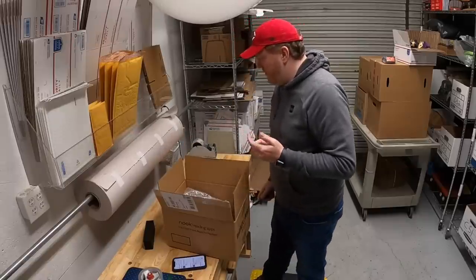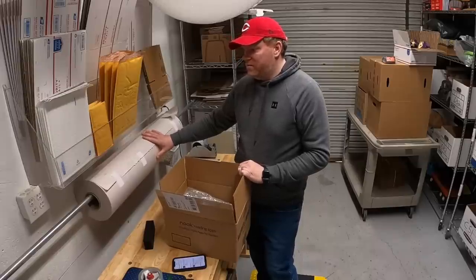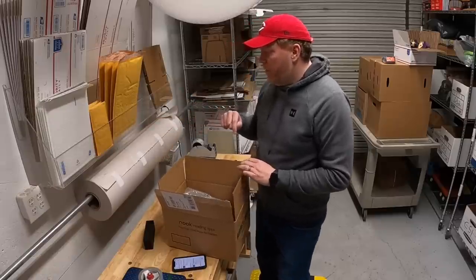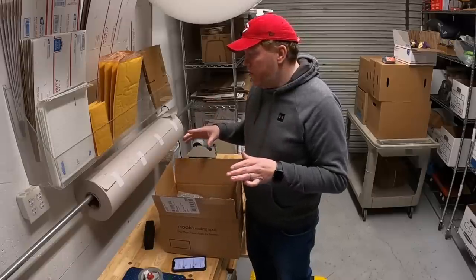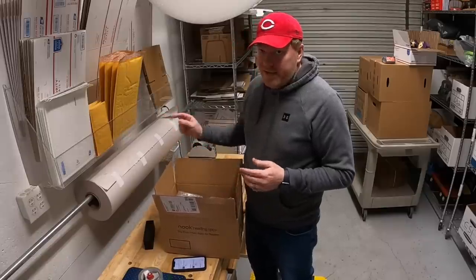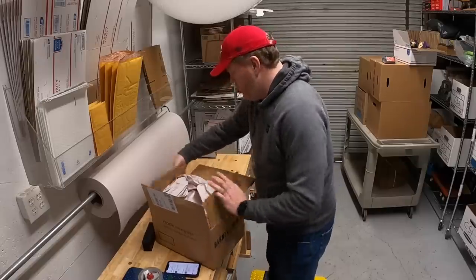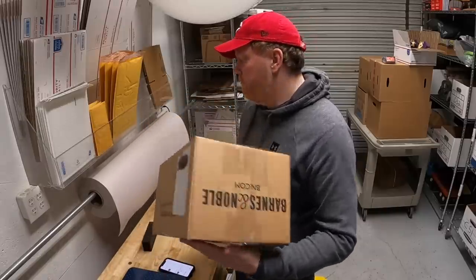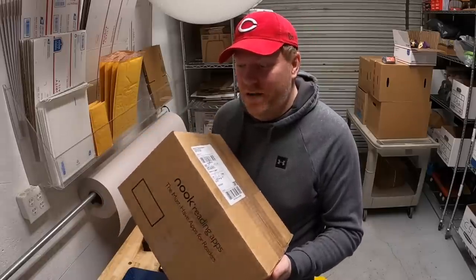I got a brand new roll of newsprint just the other day. A lot of you guys ask me where I get this from — you've got to buy this stuff local because it is so heavy. One roll of this probably weighs 40 pounds or more. I buy from a local shipping supply company called AM Shipping. If you guys are in Cincinnati, I'll put their info down below. Otherwise, I would check local shipping supply companies. I've heard that newspapers where they actually print the paper usually have leftover rolls they'll sell. The package is good to go — that thing is not moving at all.